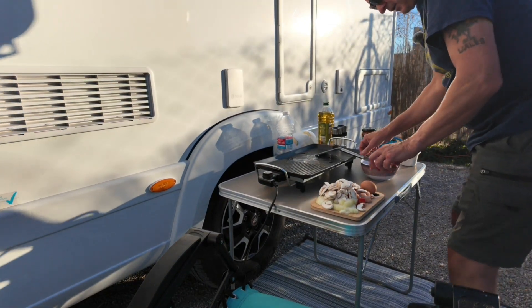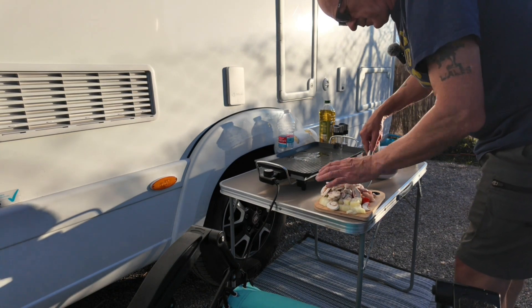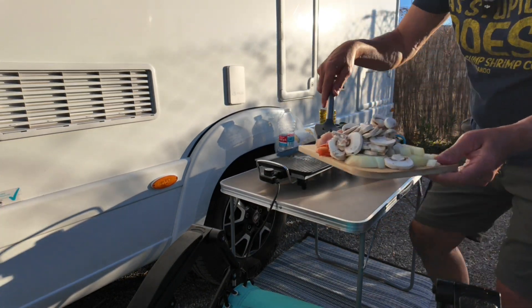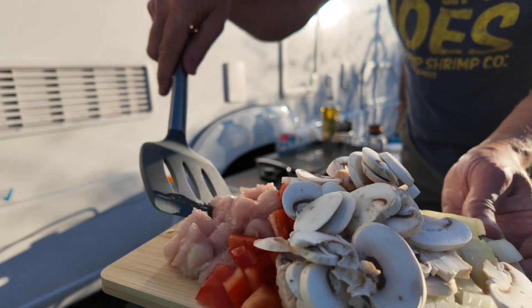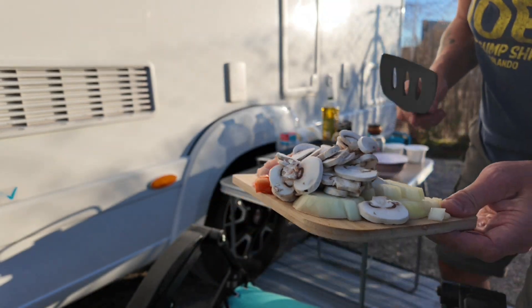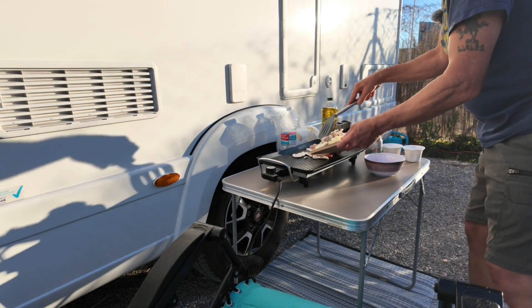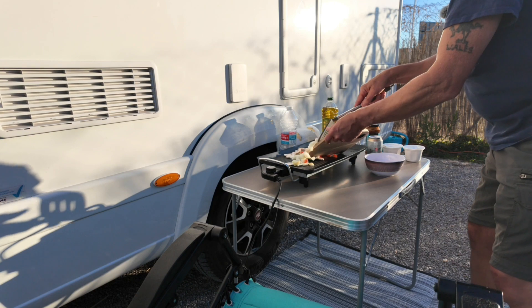So first thing I'm going to do, I'm going to get the chicken and put that on. In fact, all of this is going on in one go — you've got chicken, red peppers, mushrooms, onions, all fresh. So that's all done. Listen to that, guys.